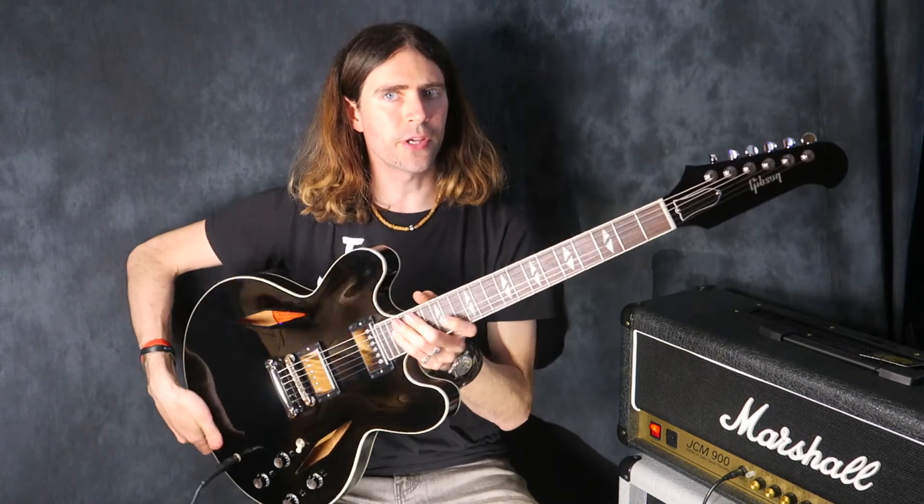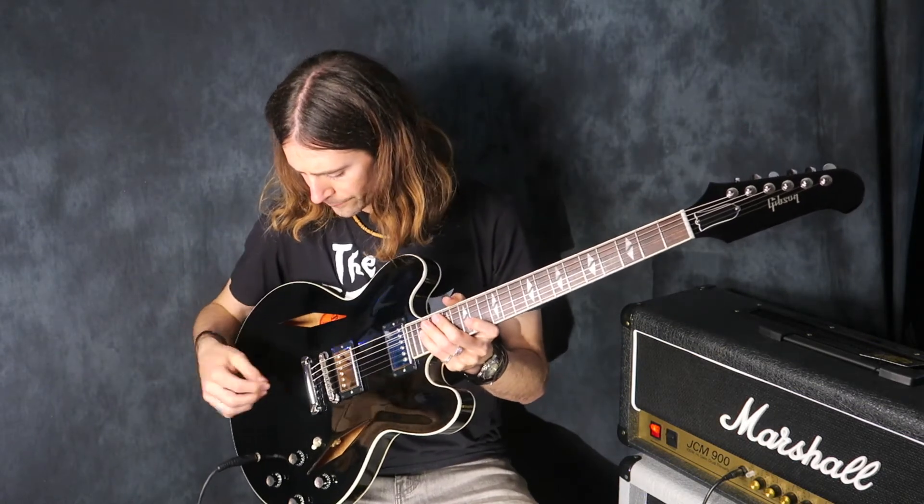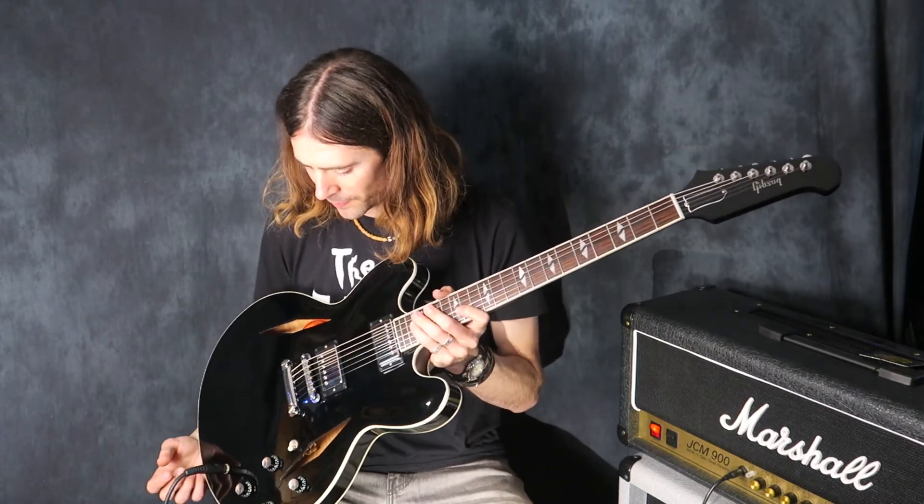I know that Dave Grohl does sign the little book that comes with these guitars and he also signs the cases, which is great. So you get a legit autograph with a piece of rock history as well, which is pretty amazing.